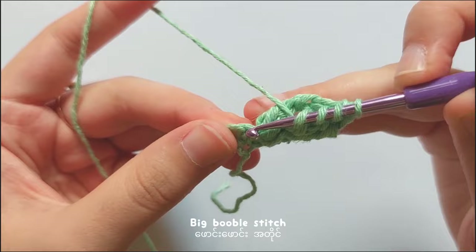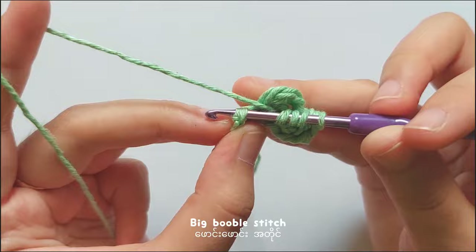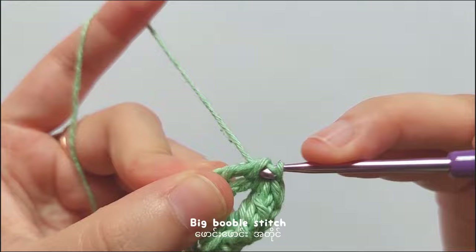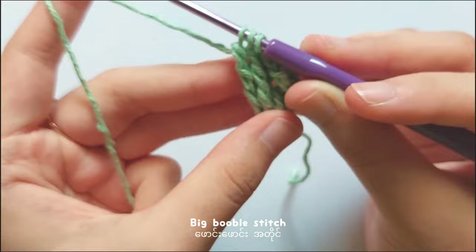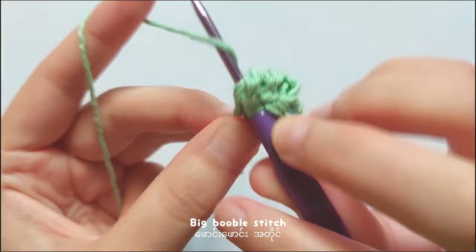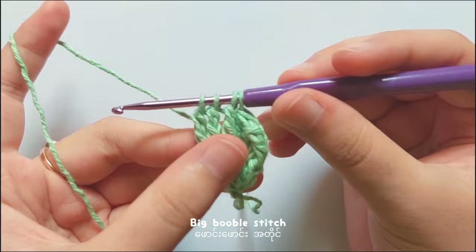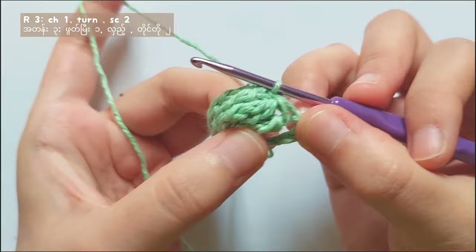Then yarn over and pull through 3, and then pull through 3, and then pull through 2 loops for 3 times. You will have to repeat this stitch until you get 4 loops on your hook. So now I repeat this stitch 1 time. Yarn over 3 times again, insert your hook into the same stitch, yarn over and pull through 2 loops for 3 times — now you got 3 loops. Then yarn over 3 times again, insert your hook into the same stitch, pull through 2 loops for 3 times — now you got 4 loops. Yarn over and pull through all 4 loops. So now you finished making 1 big bobble stitch.